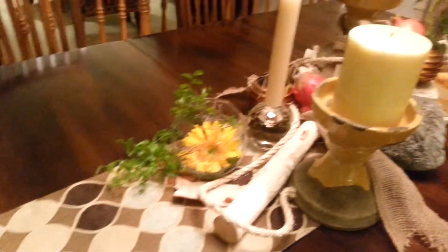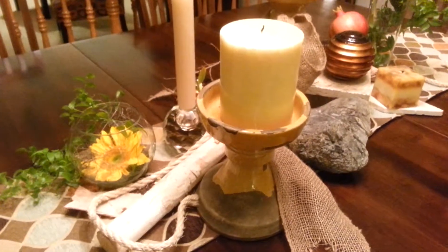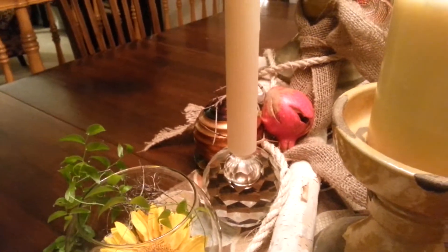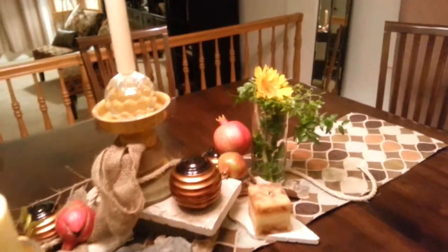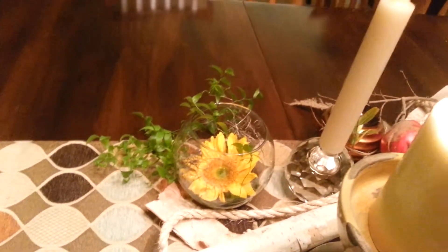We have this runner and the candle holders from Pottery Barn, which we've had for a few years, but they're still cool because they're like natural cement looking and aged. Just nice. And then using these crystal candle holders to give an eclectic feeling or a mixture. And as far as fresh flowers, I just used some sunflowers because I found them at Trader Joe's and just thought I'd do it real simple.